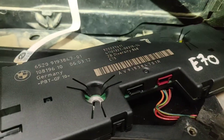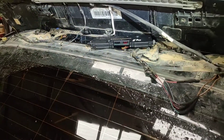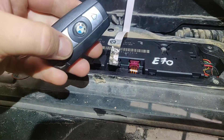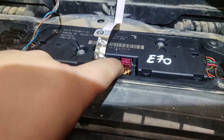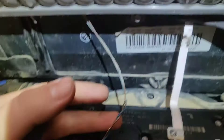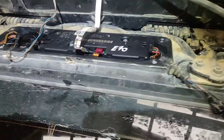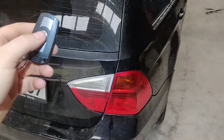After connecting the new module: one connector is for the central locking signal, one is for the radio signal and radio antenna, one is for the brake light, and there is the power supply for the module. After that, let's test it out.